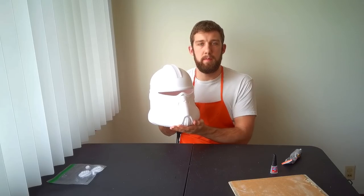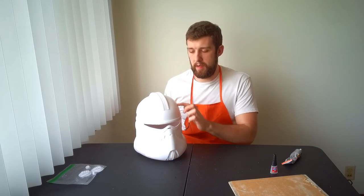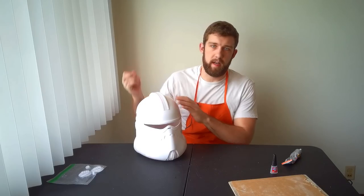The next step in the process is smoothing out some of these 3D printer lines. If you know anything about 3D printing, you'll know that it prints layer by layer of plastic, so naturally you're going to have layer lines. The next step is going to be to smooth out those layer lines, make it look movie quality — nice and smooth and shiny. Let's get on with that.